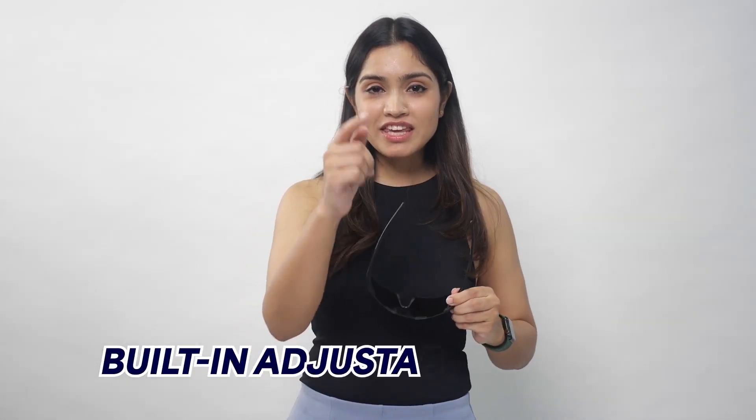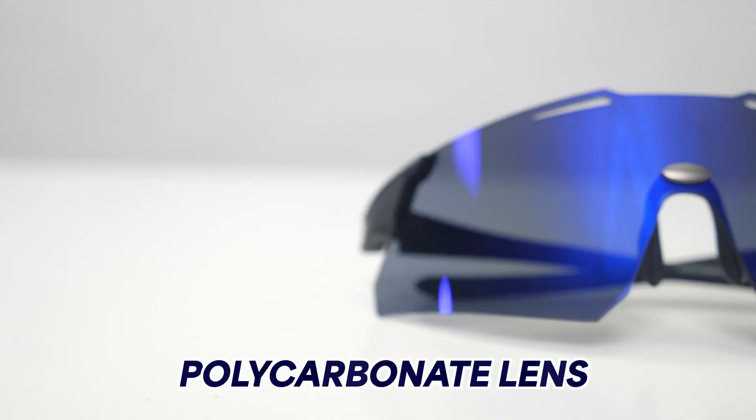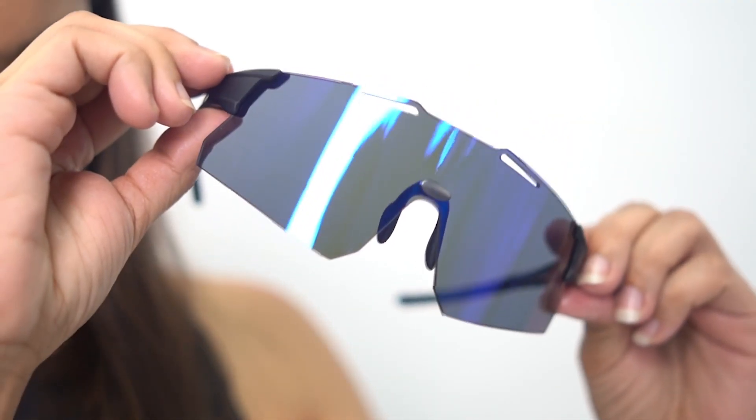These are 100% helmet-compatible — the temples will easily slide into your helmet or under a cap. Nose pad is a key element for riders, as you do not want your gear to fall or slip off your face. You get an ultimate retention system critical to the nose. PC lenses are used here, which are 10 times more impact resistant than any other plastic lens, made of thermoplastic polymer, with inbuilt UV protection and scratch-resistant coating.